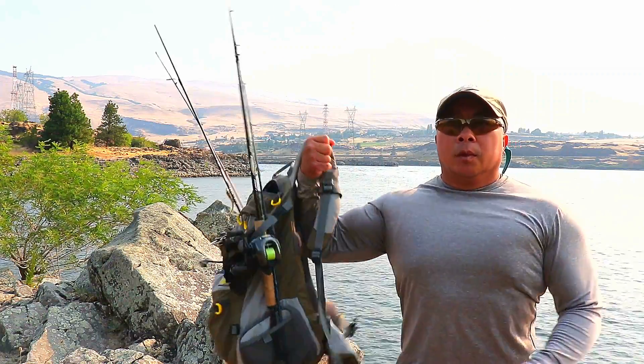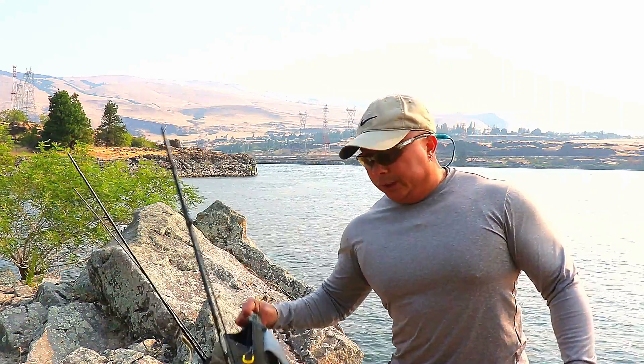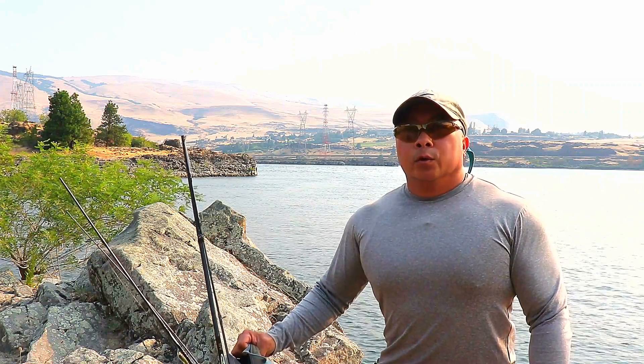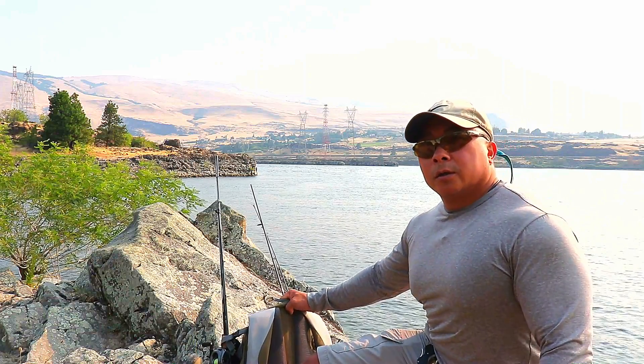All right, so today I just kind of want to go over a few essentials of bank fishing, and number one is good boots.